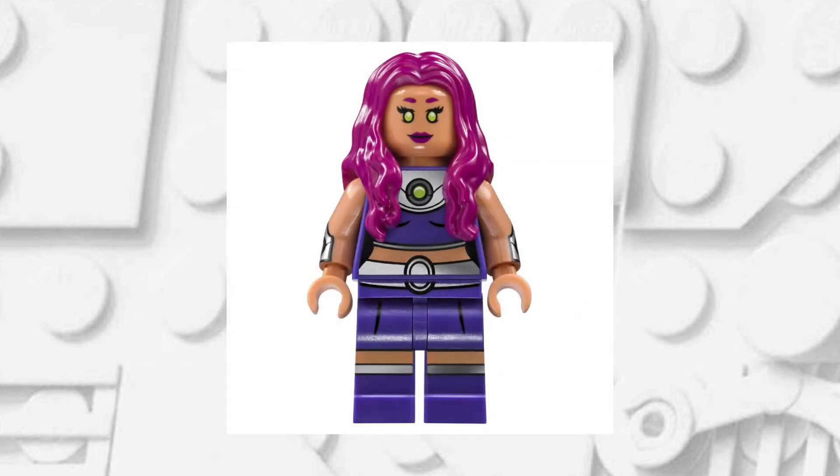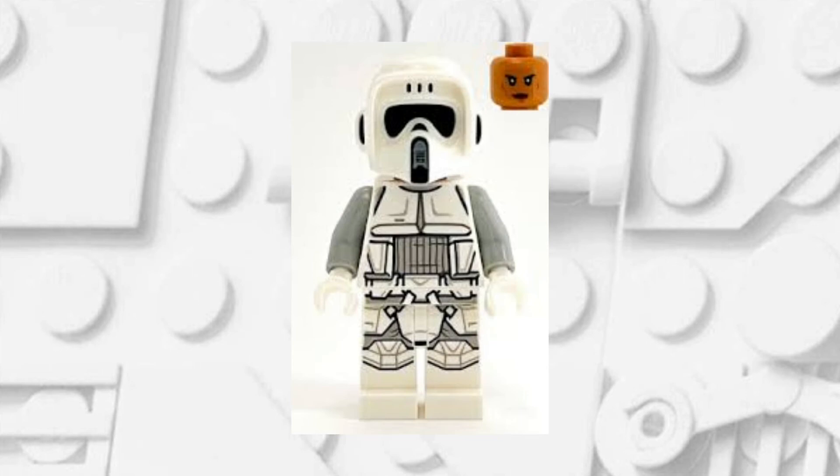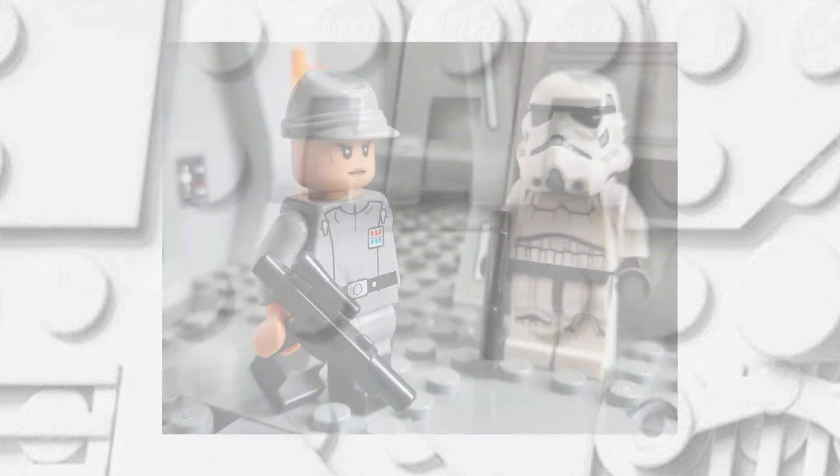I'll be taking the hands from this Starfire minifigure, but you can use it from anyone that has this skin tone. The final minifigure that you'll need in this tutorial is this Imperial Hoth Scout Trooper, and you're going to want to take the face from this.